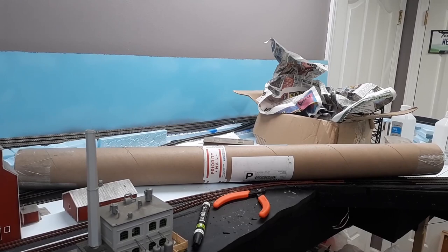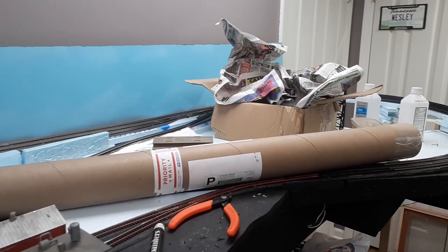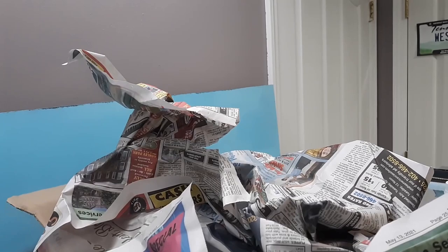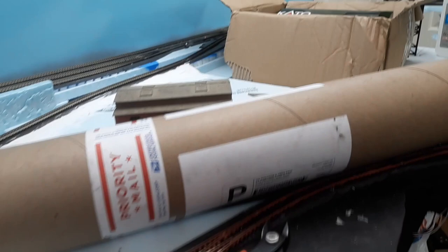Alright, we got two packages here. One of them I've already opened but I'm gonna reopen it and show you what was inside, and show you what it looks like on the layout. And then the other one I'm gonna unbox with you. We're gonna go to the box that has the newspaper sticking out of it — something that I bought online from a vendor on Facebook, and very proud to be the new owner of that.